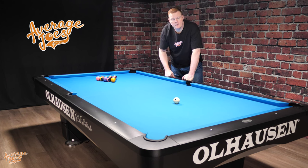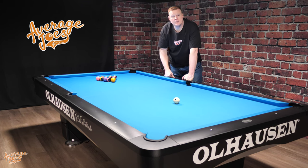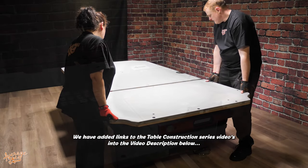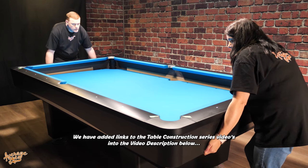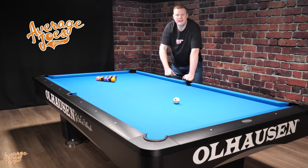Thank you for joining us here at Average Joe's Pool. We really hope this complete overview on the Grand Champion 3 by Ohlhausen has been helpful for you. Remember that we have done separate videos outlining the full construction of this pool table, and there will be links to those in the video description below. That's all from us — it's now time to get stuck in and play some pool. Thanks once again for watching. We'll see you on the next one.